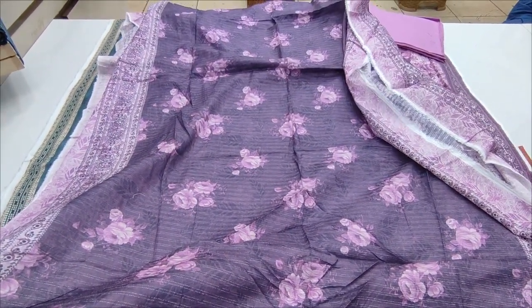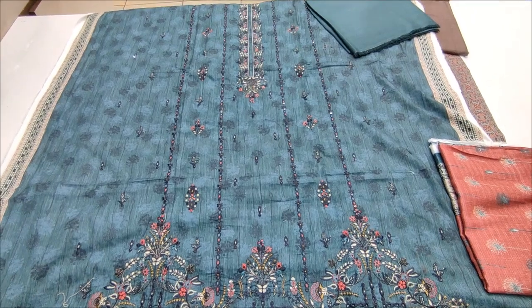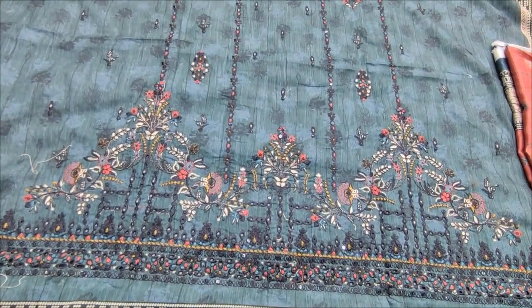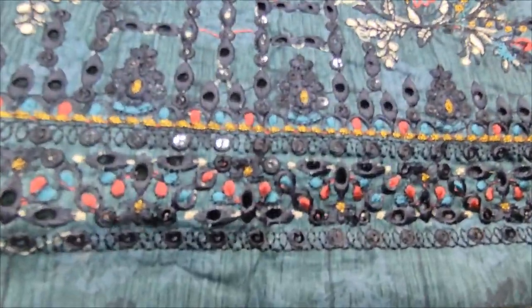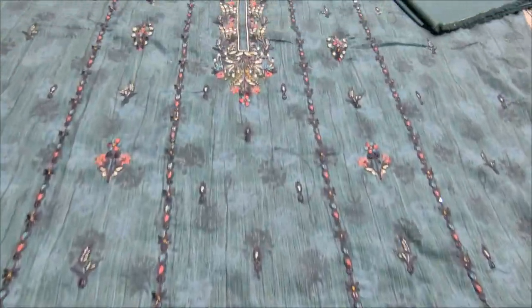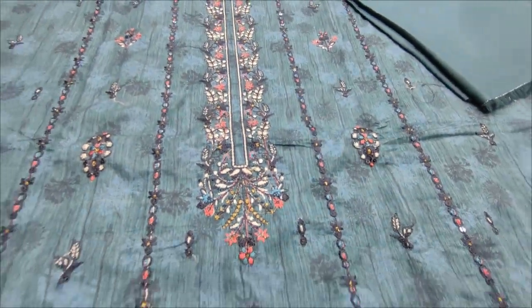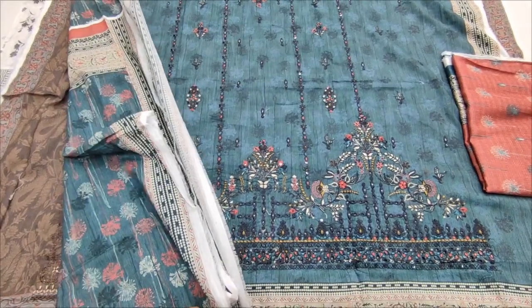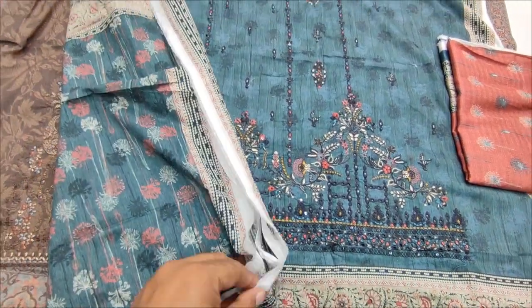This is a new design. This is a second design. Embroidered front. Cotton fabric, this is a new design. Backhand sleeve printed. Plain trouser.